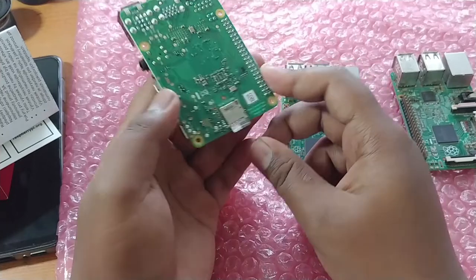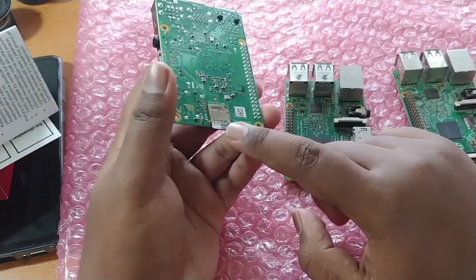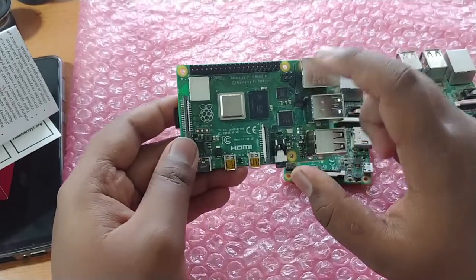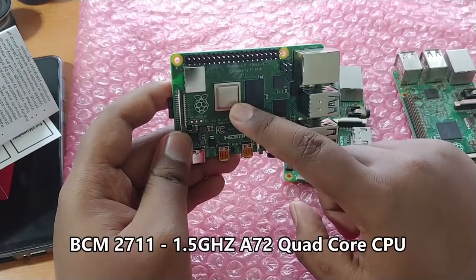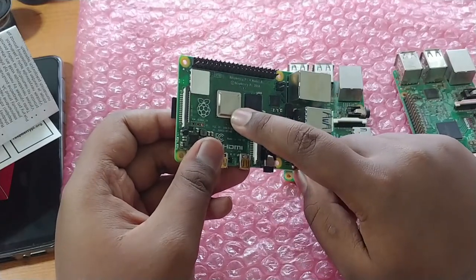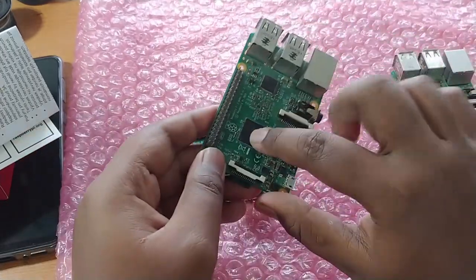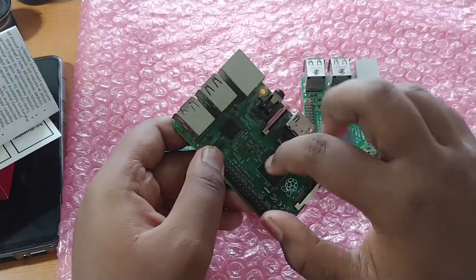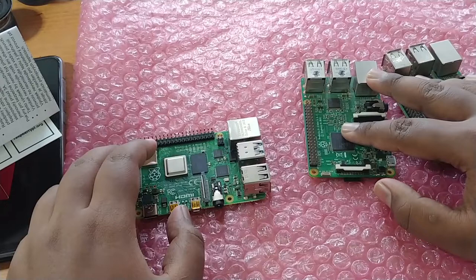I'll insert the SD card — it contains the recently updated Raspbian Buster edition, which is compatible with the Raspberry Pi 4. For the physical overview, the main processor is a Broadcom BCM2711 SoC with a 1.5GHz quad-core Cortex-A72 CPU, compared to the Raspberry Pi 3's Cortex-A53 at 1.2GHz quad-core, and the Raspberry Pi 2's 900MHz quad-core Broadcom CPU.